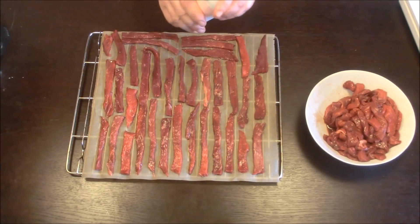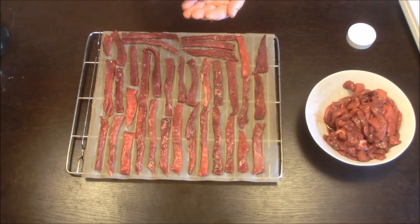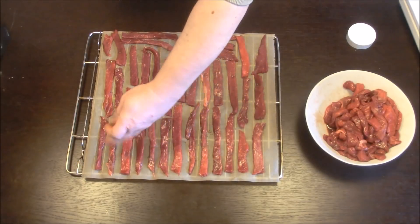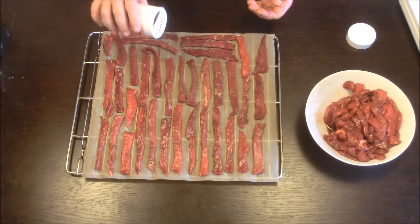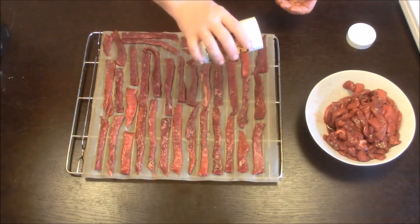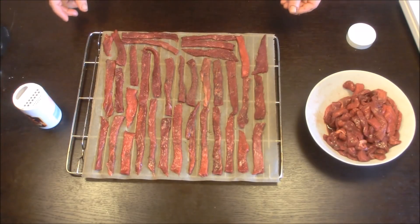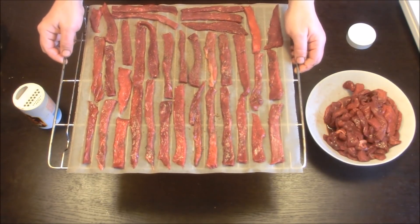Wenn das soweit ist, nehme ich eine ganz normale Grillgewürzmischung und würze damit noch einmal ein wenig nach, nur so ganz grob, um dem Ganzen noch, je nach Geschmack, etwas mehr Pfiff zu verleihen. Das machen wir jetzt mit dem nächsten Backblech, bis das Fleisch komplett fertig aufgereiht ist.